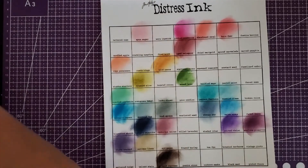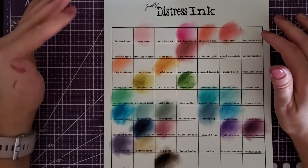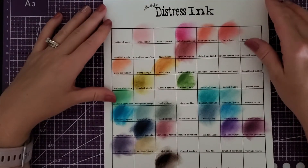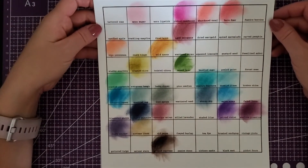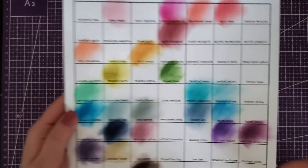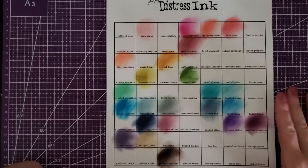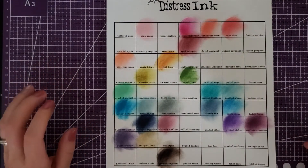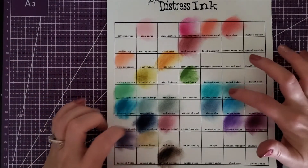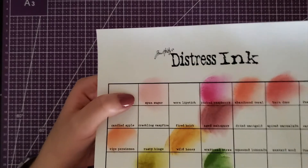Even though it looks like I bought a ton of ink when you're stacking up the cases, once you swatch them out you're like, oh man, so many more to buy. I did order quite a few that were in stock on Ranger Ink — they come next week, so that'll be part two. If I was picking favorites, the seedless preserves and tumbled glass are two of my favorites right now. They were out of stock on faded jeans and squeezed lemonade, which I really wanted. What's interesting is speckled egg and spun sugar weren't coming out very well, but once they dried you can see them — so maybe that's just how those ones are.